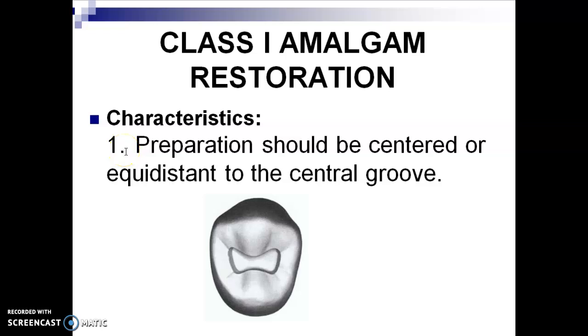Characteristics of outline form preparation: it should be centered or equidistant to the central groove. So when you check your Class 1 preparation, this dumbbell shape, H shape, or butterfly shape outline form should be centered to the tooth — not nearer to the buccal or not nearer to the lingual. Some students would place it nearer to the lingual, but it should be centered or equidistant to the central groove.